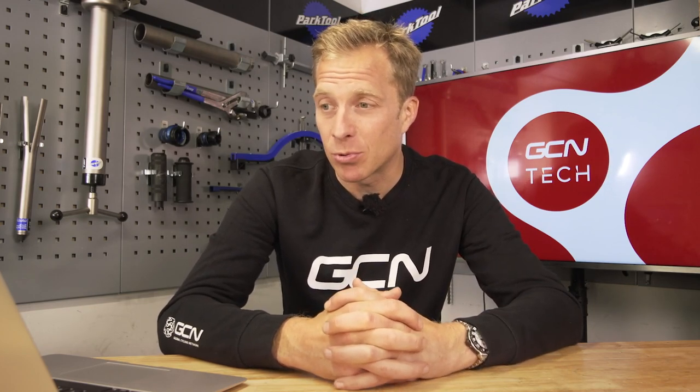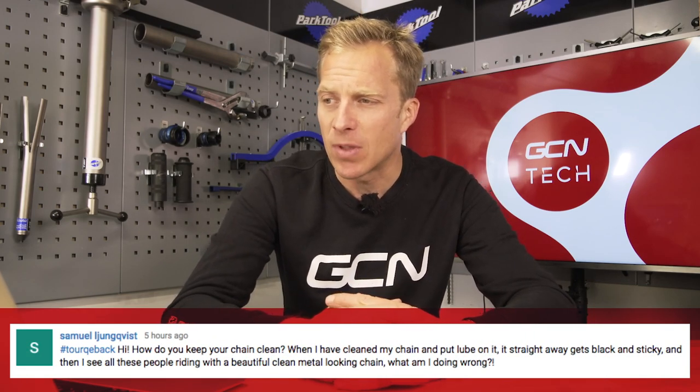Next up is Samuel Lundqvist. Samuel asks: 'How do you keep your chain clean? When I've cleaned my chain and put lube on it, straight away it gets black and sticky, and then I see all these people riding around with a beautiful, clean, metal-looking chain. What am I doing wrong?' Right then, keeping the chain clean.